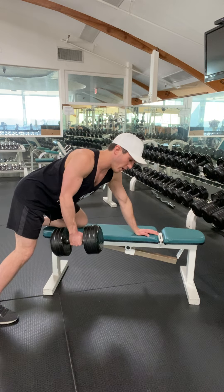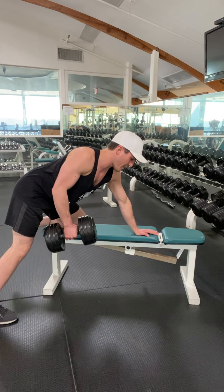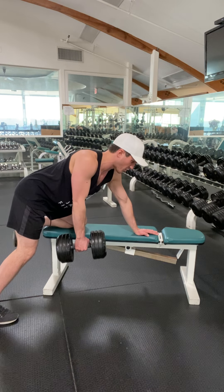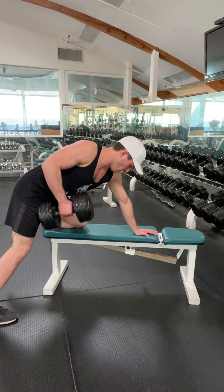Lifting up. So the weight is dragging me down, but my shoulders are still engaged. Pull. Now the weight's coming back down. We're not extending all the way. We're keeping our shoulder blades engaged the entire time. Pull up. Pull up. Pull up.